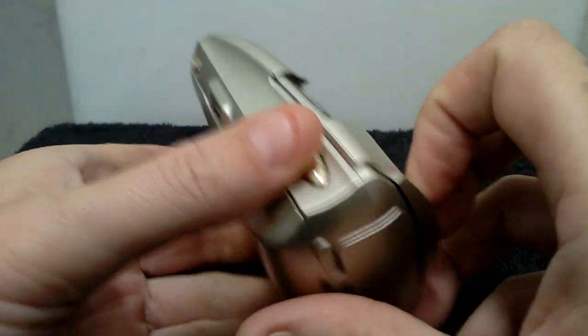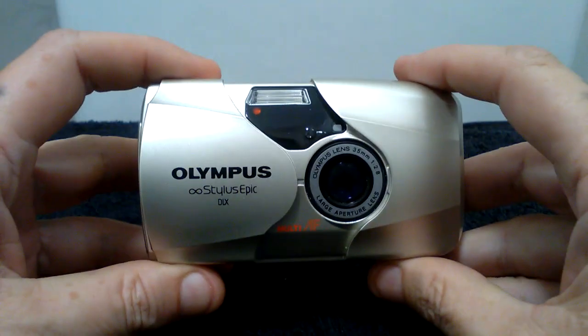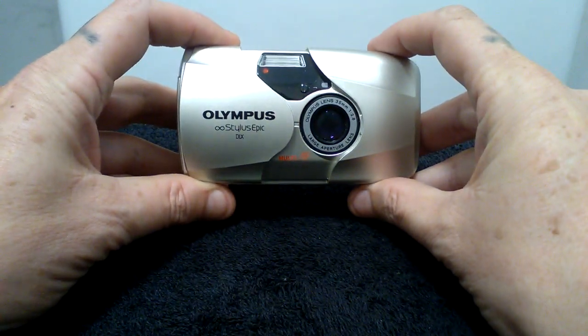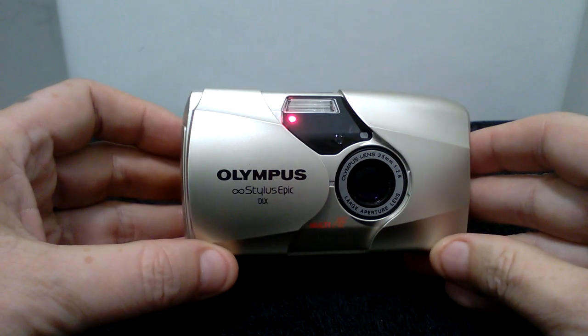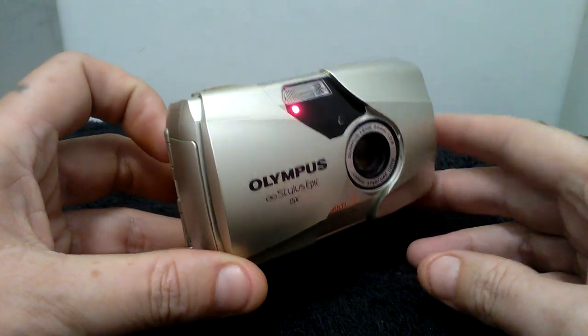The timer is also working, which you'll notice by the red light on the front of the camera. Let me focus it so we can see the red timer light count down.